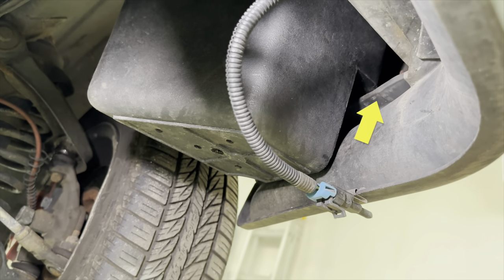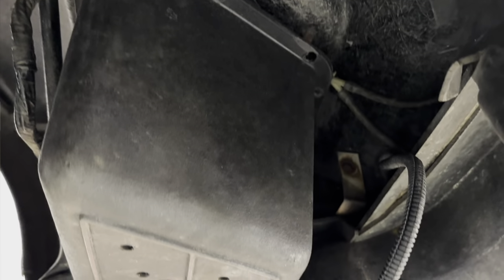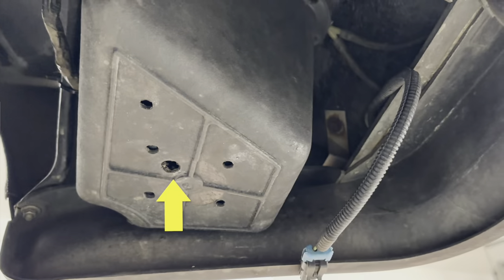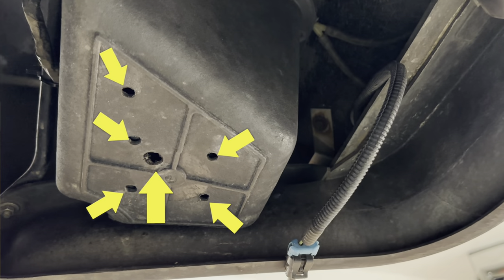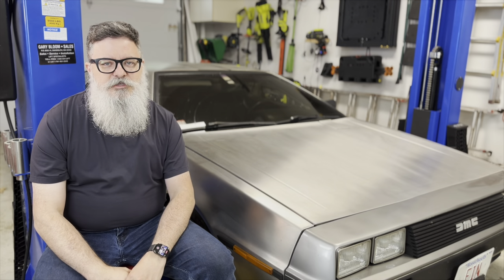The bucket is kind of wedged on top of this lip anyway, so it isn't going to go anywhere. Before I put it in, I also drilled a few holes in the bottom of the bucket. It tends to fill up with water and that tends to kill the pump — kind of ironic since its job is to pump out water, but it's not that kind of pump and it isn't supposed to be submerged. We'll see how long it lasts.